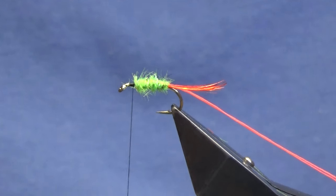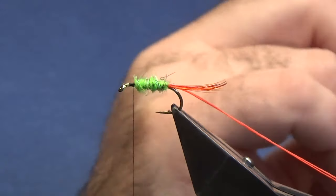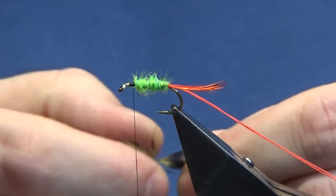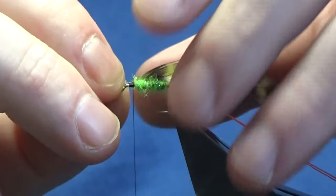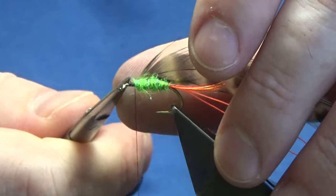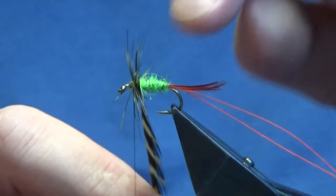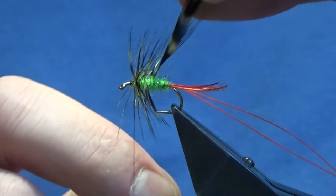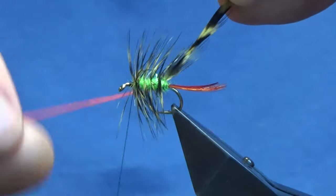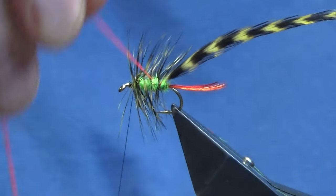We're going to use a grizzly hen hackle dyed olive. Get a nice hackle off then come in and take away the rubbish at the bottom — just take off some of the fibers to bare the stem. Tie this up to the hook with nice tight turns, expose your stem, trim that away, then palmer this down the body. When tying Irish loch style flies, I like to get two turns going at the shoulder of the fly and then two or three turns down the body. Just keep a hold of your tip and come around with your glow bright floss — give it a wee twist each turn.